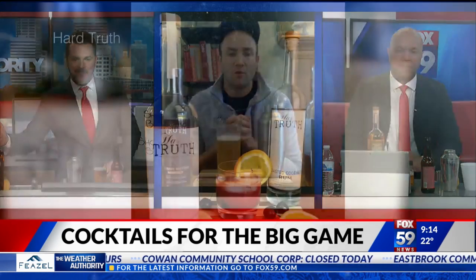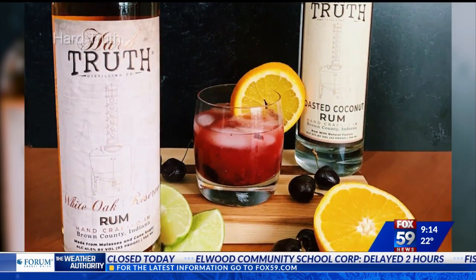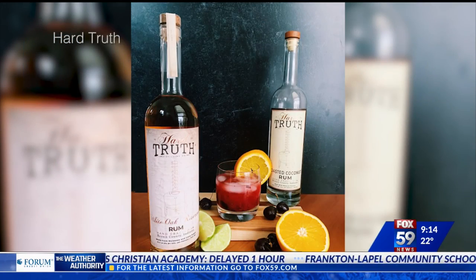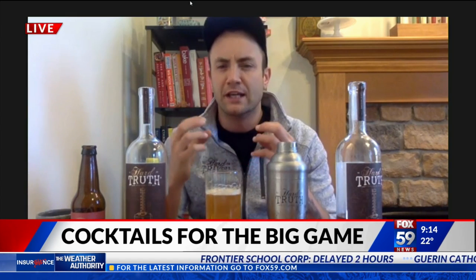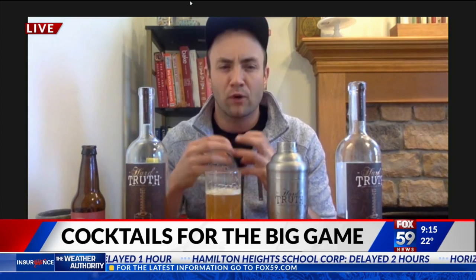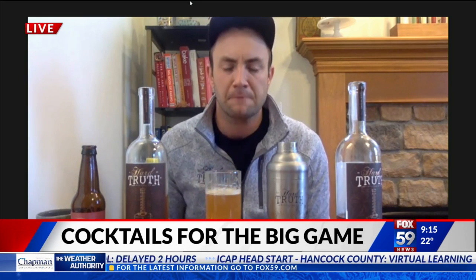We also have one more drink called the Rum the Ball. We aren't going to make it today, but it's a really lovely drink. It involves two ounces of Hard Truth White Oak Reserve Rum, an ounce of Hard Truth Toasted Coconut Rum, lime juice, orange juice, and then two cherries. It's on the more booze-forward and fruitier side — sort of like a Super Bowl tiki sundae with fruity ingredients but a really rich aged rum. Our White Oak Reserve Rum is by far our most unique and most interesting spirit.